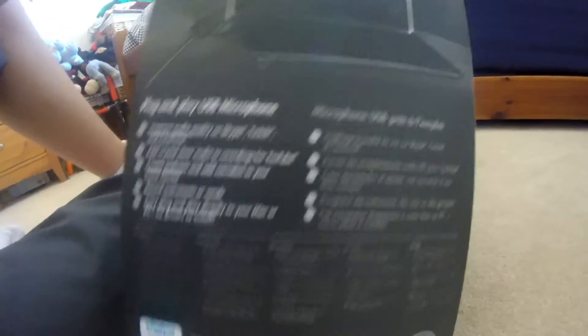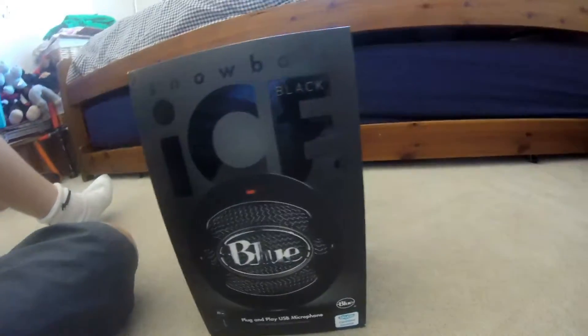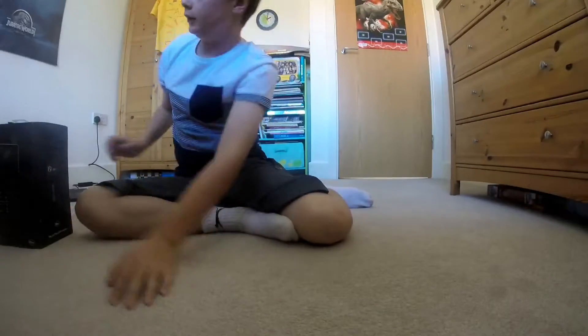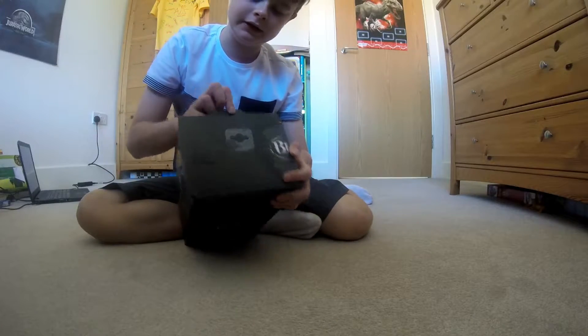This is a plug-and-play microphone, so as soon as you plug it in you can easily get audio. I'm very excited for this as you can tell. Let's get into this right now — I'm going to open it up, it's nice and easy without any paper or anything.